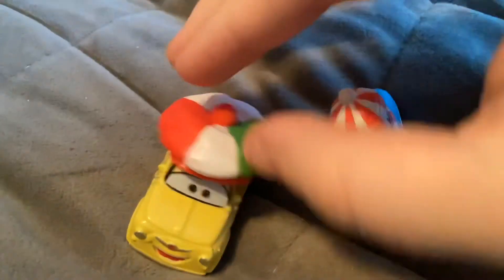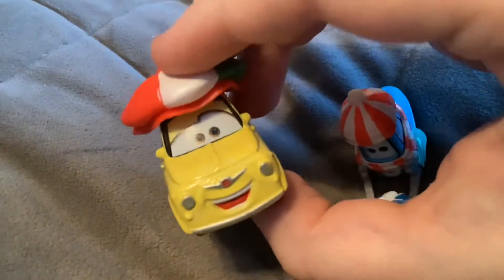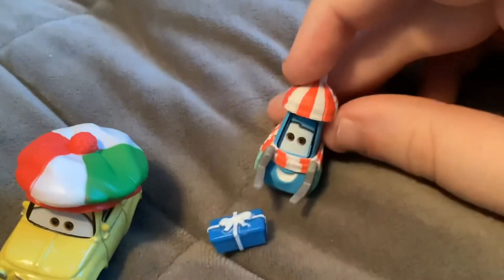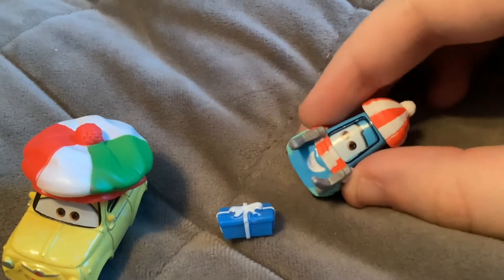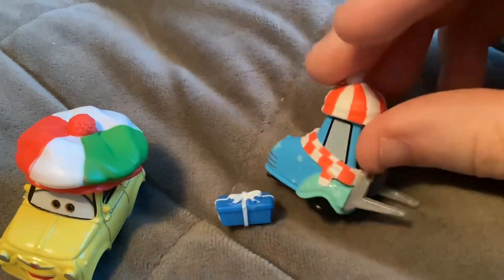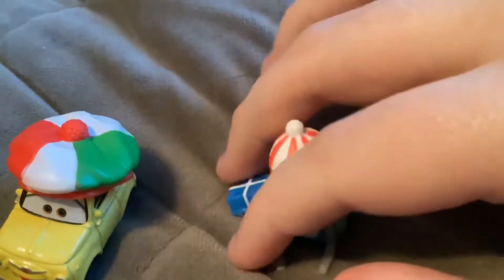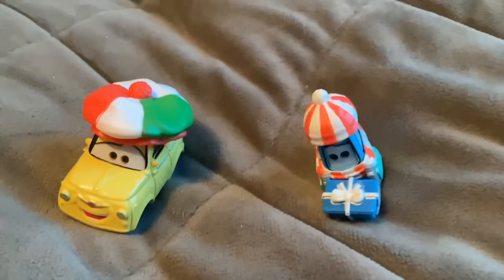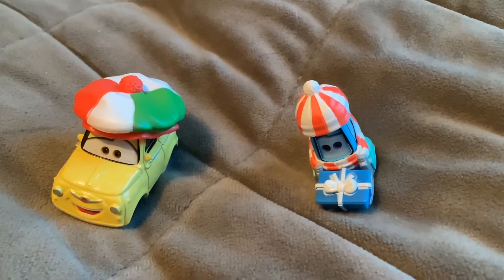And finally here we have Luigi and Guido. They both have different facial expressions from the original. Luigi has a plastic hat which is not removable. And here's Guido — he has a plastic hat and scarf which is not removable. The new variation is that Guido does not have his movable scarf from the original. He also comes with this little plastic present. Make sure you don't lose this since you won't get it again — if you lose it, it's going to be hard to find.